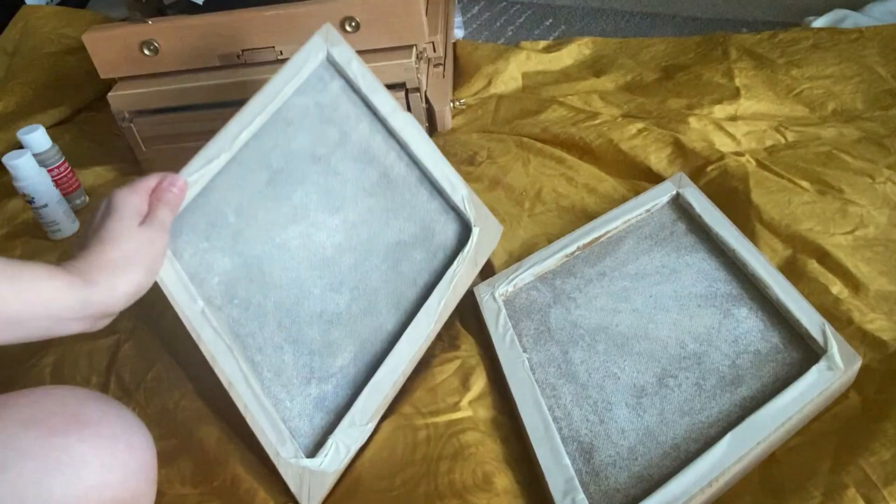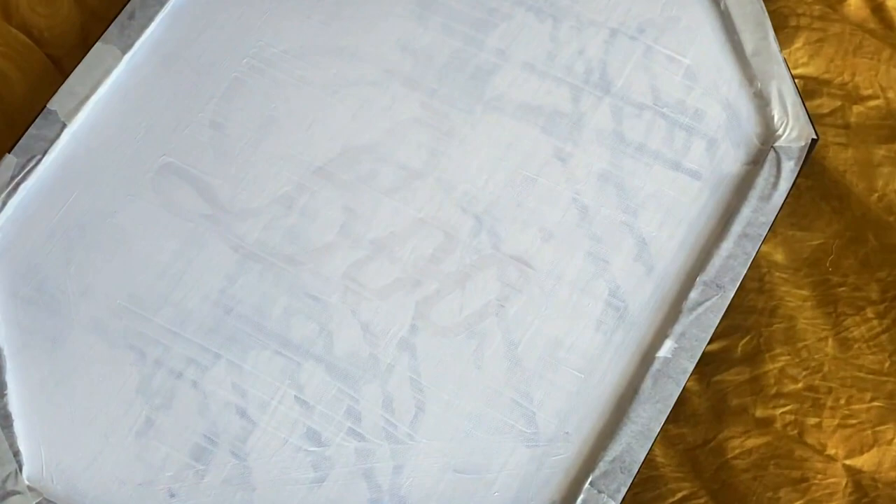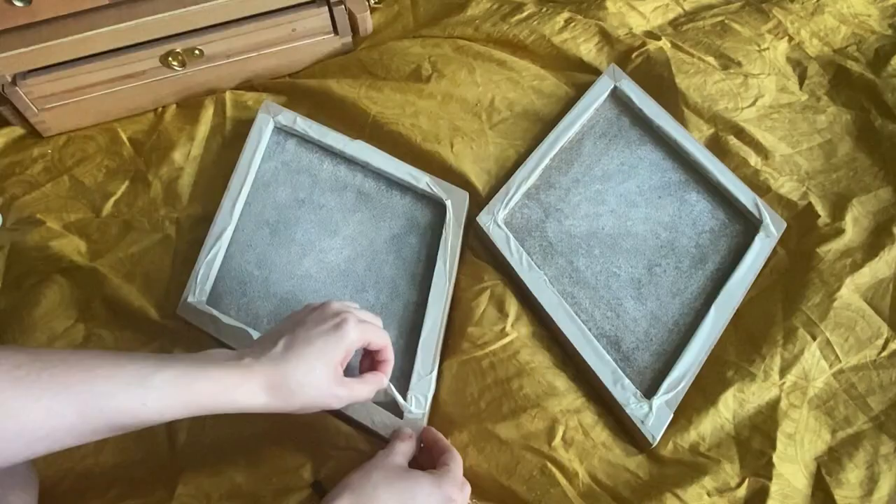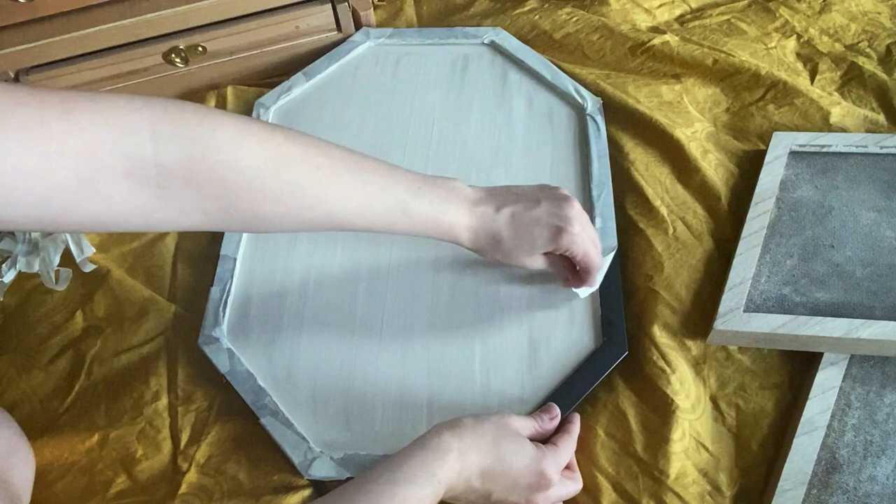It took quite a few layers of paint to cover up everything, including the bigger painting, which was kind of funny because you could still see 'Boo.' That's too scary — I need to edit that out. And then the very satisfying part of pulling the tape off before doing some touch-ups and painting the diamond frames black.